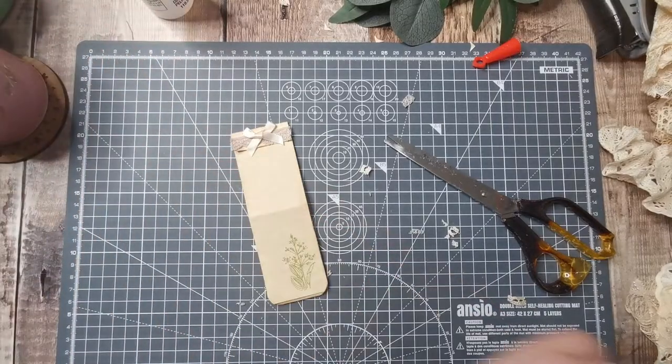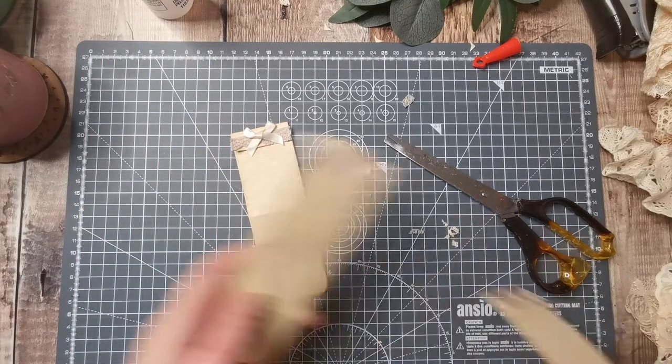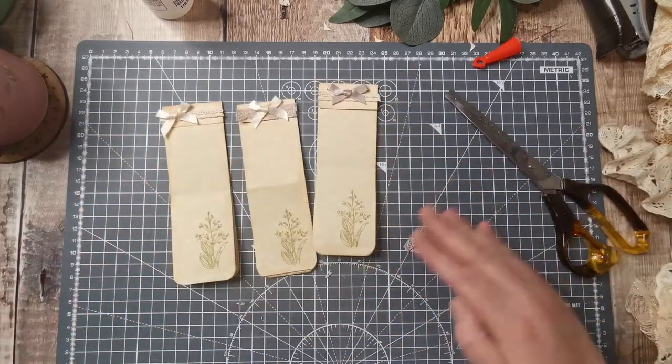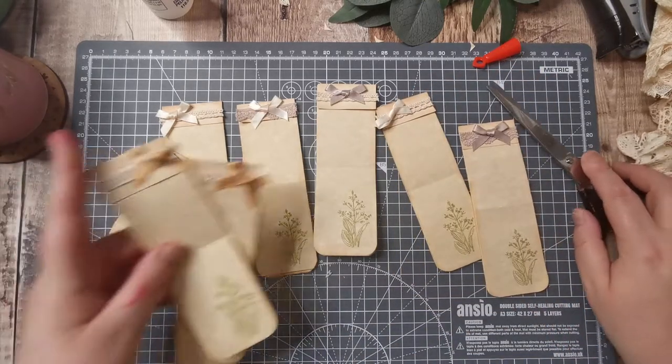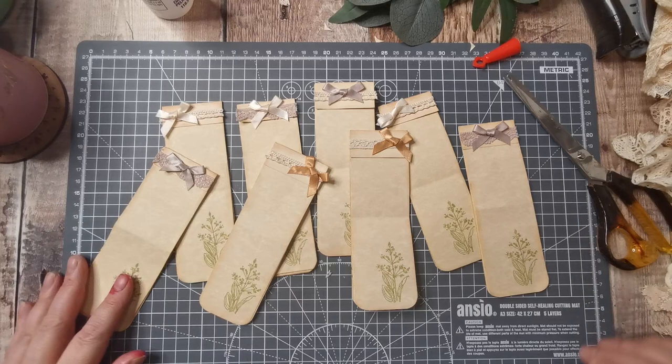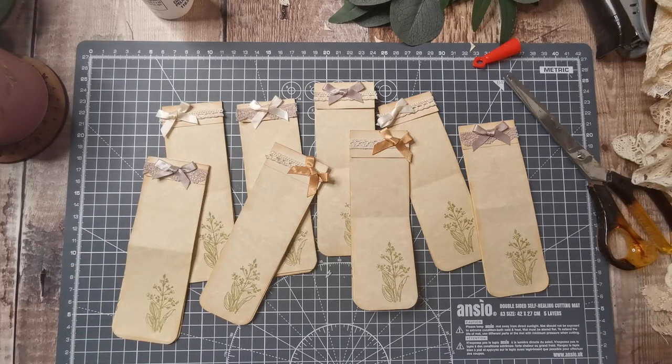I hope you've enjoyed that — I have! It's nice to get these little bits used up. I've got eight little — why do I keep calling them tags? Well, they could be tags.